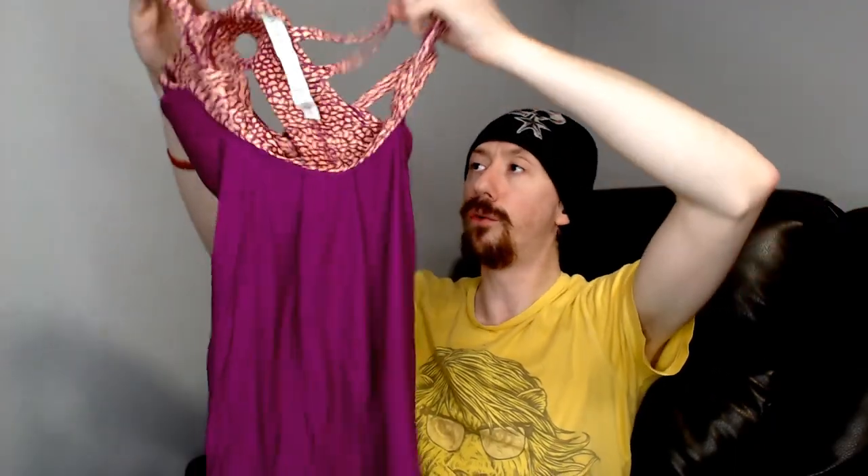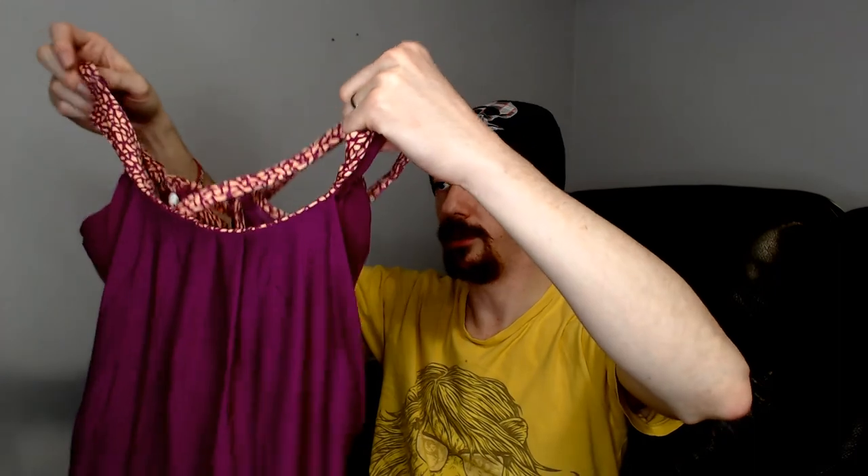Up first we have a size 4, which is roughly a small — actually it's listed on the invoice as an extra small. All of these tops have the built-in sports bra. Most of the items are smalls or extra smalls; there is one large in here and I'll point that out when I get to it.